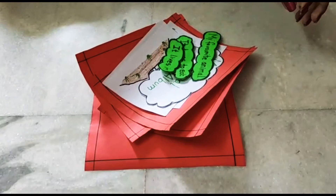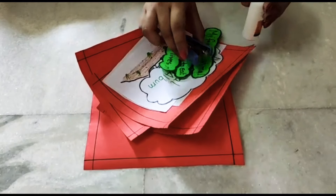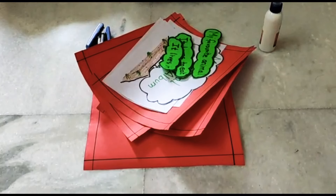Apart from these things you will need a stapler and a gum. So let's get started.